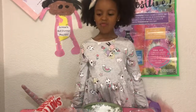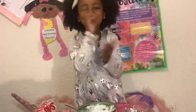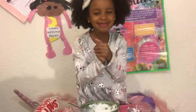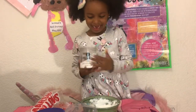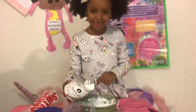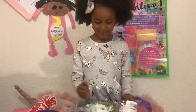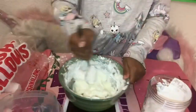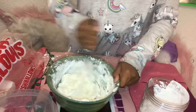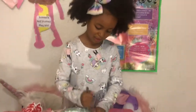So we're going to add in some cornstarch. Oops, a little too much! Time to stir. I'm going to add a little bit more cornstarch — it's starting to feel like slime a little.